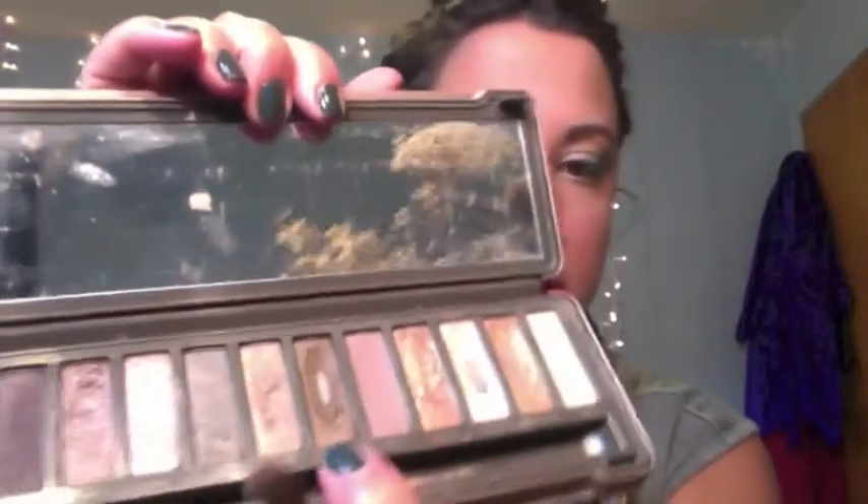Then I'm going to go in with Snake Bite, which is this brown. I'm going to take that right above where I put the gold and use the fluffy end of my Urban Decay brush to just blend it up until right below where I'm going to put my highlight for my brow bone.